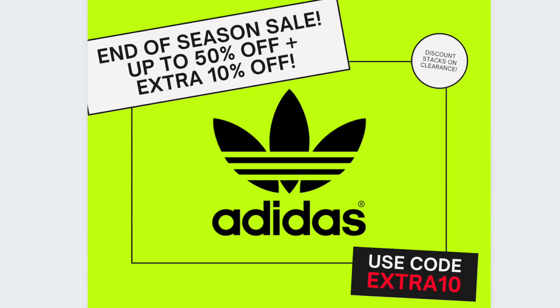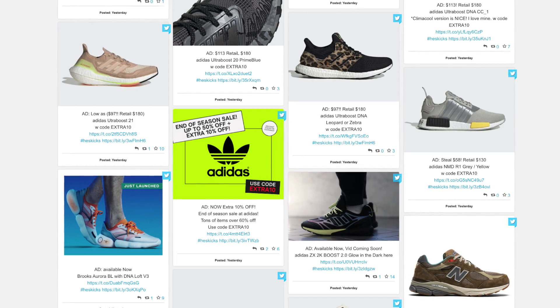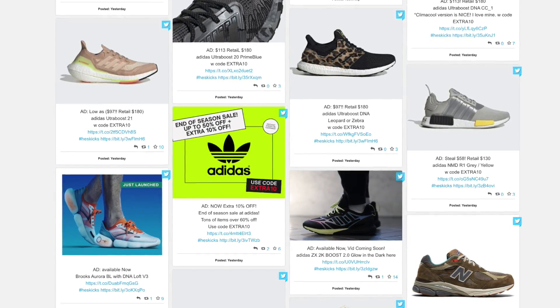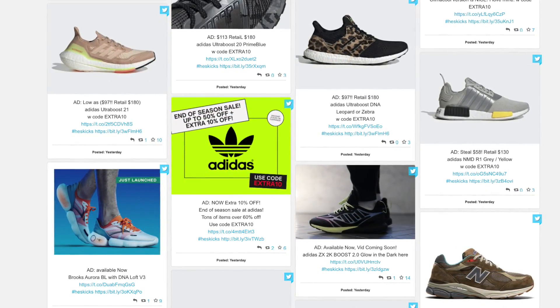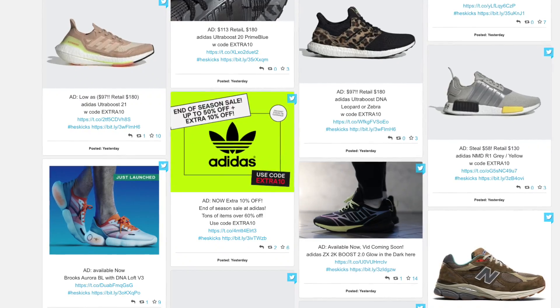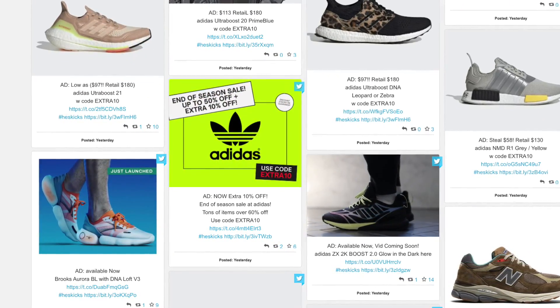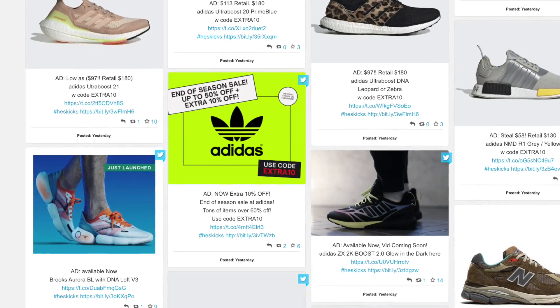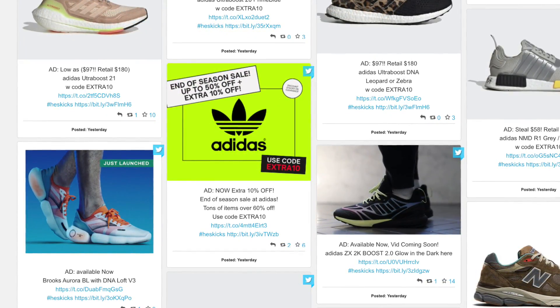I also want to let you guys know about the end of the season sale at Adidas right now — it's really good. They have quite a few pairs of sneakers on sale and you can use a code linked in the description for an extra 10% off your order. Some things are already 50% off, so check the link in the description to go over to my website at collectivekicks or directly over to Adidas and see what top deals they have.